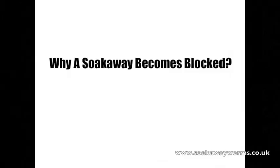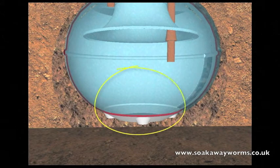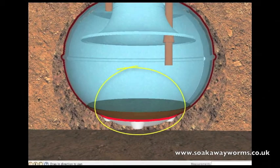So we've seen how a septic tank and soak away work. Now we're going to look at the sticky problem of why a soak away becomes blocked. All the heavy particles such as fat and solids drop to the bottom of the tank. Over time, the more fat, grease, and solids that fall to the bottom of the tank cause a build-up.